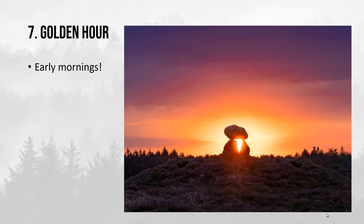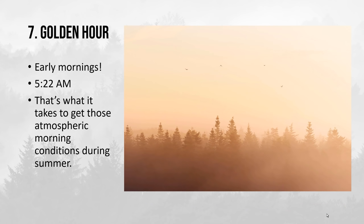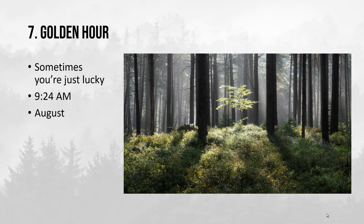You have to get up very early in the mornings to capture sunrises. In this particular case it was photographed at 6:15 a.m., so I had been up at least an hour before that because I had to drive to the location — in this case at 5:22 a.m. But that is just what it takes to get those beautiful atmospheric conditions during summer. And sometimes you are just lucky: this photo here was taken at 9:24 a.m. in August, but I had very strong atmospheric conditions all the way up to about 10 a.m.